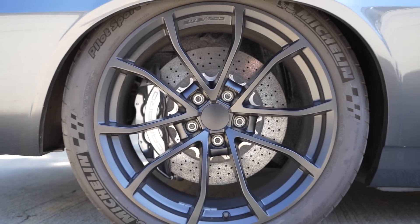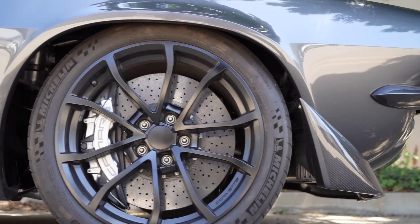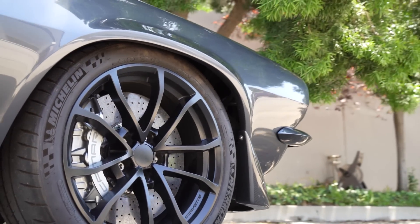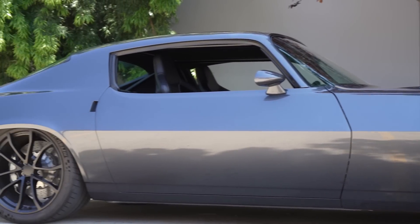Are these Forged Line wheels? No, this is a GM factory Corvette wheel. This car wears a 20 all the way around. It's just a bigger car — it has more wheel arch than a first generation, so the 20 can work on this car. And it still squats way down. It's really nice.